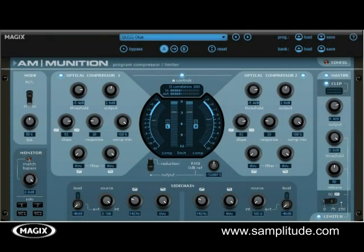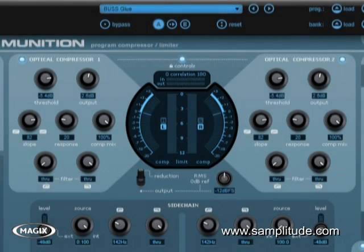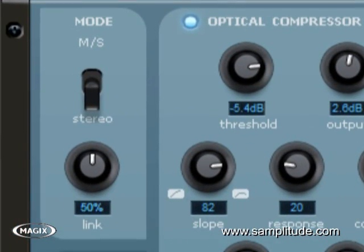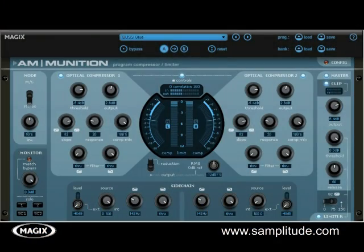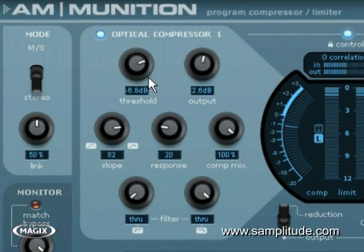Ammunition is the big boy of compressors, featuring an optical compressor and an output section that contains a limiter and a separate clipping circuit. The compressor and limiter can be selected to work together in either normal stereo or mid-side mode. The threshold controls the compressor's threshold range, while the output knob adjusts the output makeup gain. The slope controls the knee of the compressor, adjusting from gentle to hard knee compression style. The response controls the attack and release — how fast it's grabbing hold of the signal and changing its volume. The compression mix knob allows you to blend the compressed signal and the unaltered original signal for parallel compression setups.